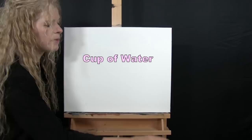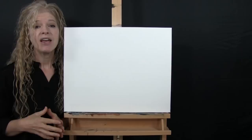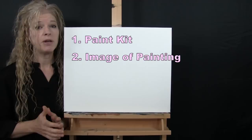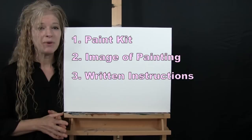If you're painting along with me, you'll probably want a cup of water for washing your brushes as well as a paper towel for drying them. Down below in the video description, I'll be providing additional resources: a link to purchase the same exact paint kit I'm using, a link to download a free image of the final painting to use as visual reference, and written step-by-step instructions. And that's all we're going to need today.